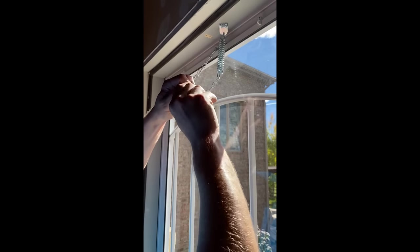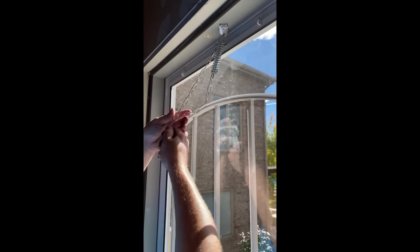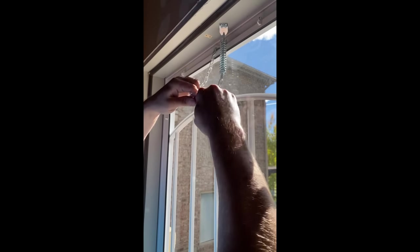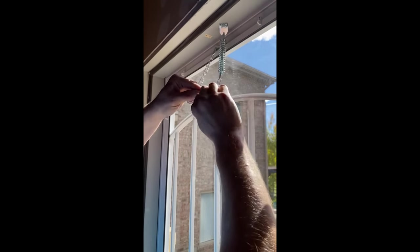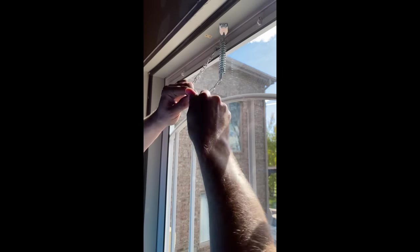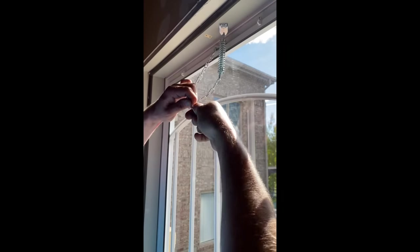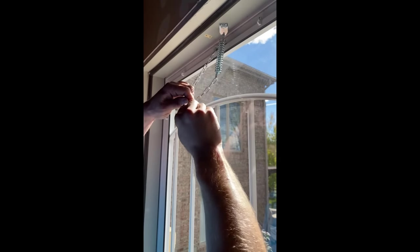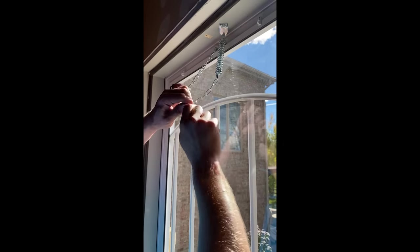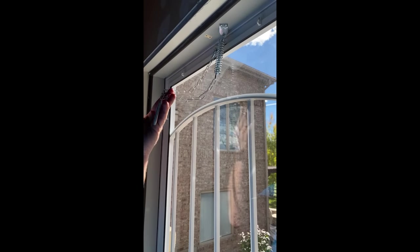There we go. Now that looks horrible — we're going to do that correctly. If you don't have the time to do it right, when are you going to have the time to do it over? There we go. So that's on there like that. Perfect. That's how it should look.